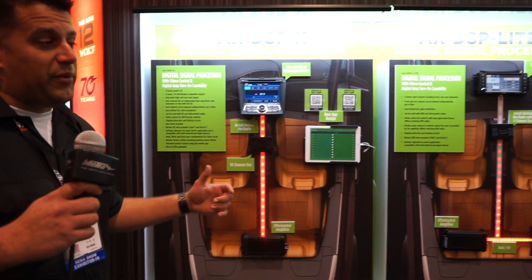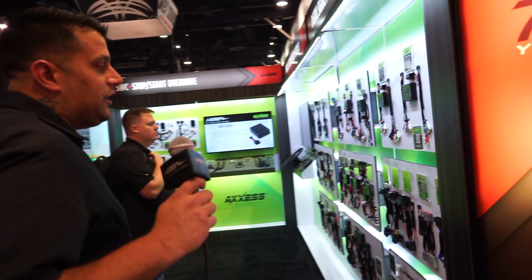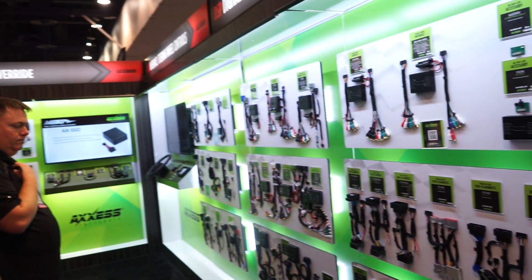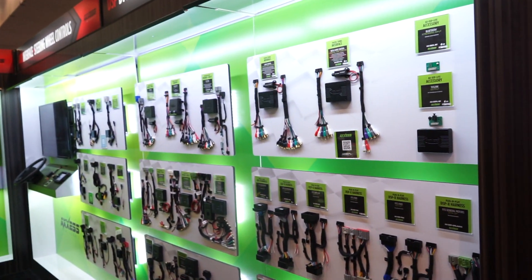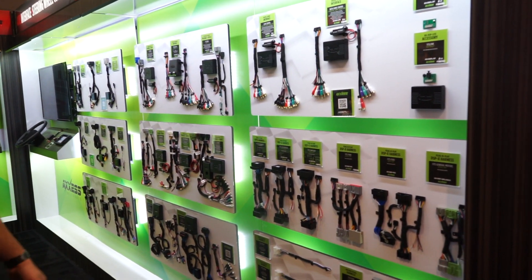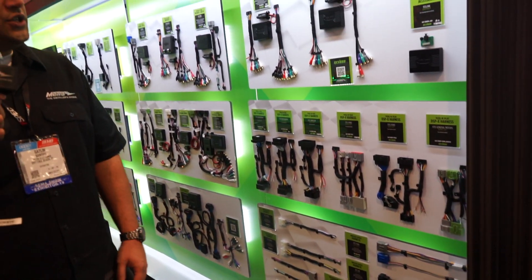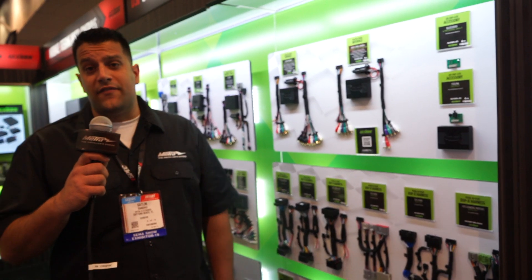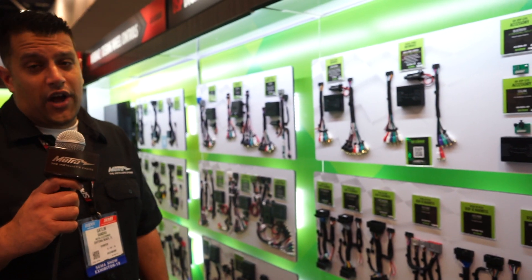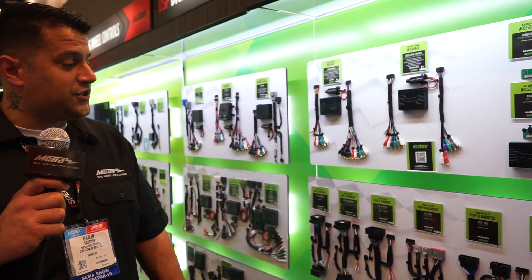I'll bring you guys around the corner here to show you these. Our new AX DSP-X and Lite brings you 10 channels in and 10 channels out. With any of our associated harnesses that we are displaying here at SEMA 2019, you can integrate this seamlessly into your vehicle and keep all of your OEM features and functions such as Apple CarPlay, Android Auto, steering wheel controls, and all of your factory backup cameras and associated accessories.